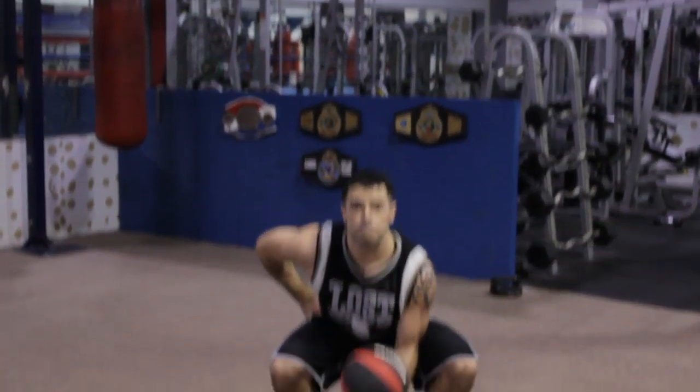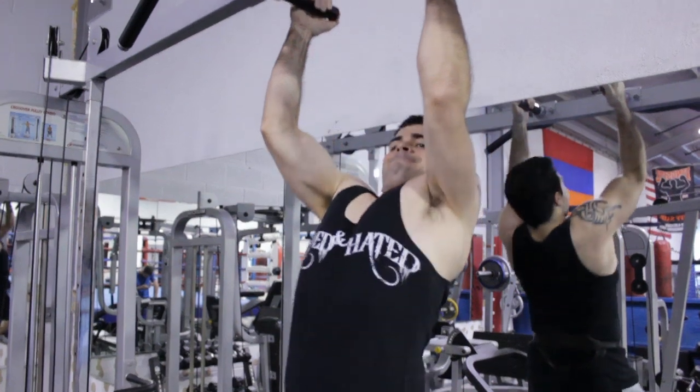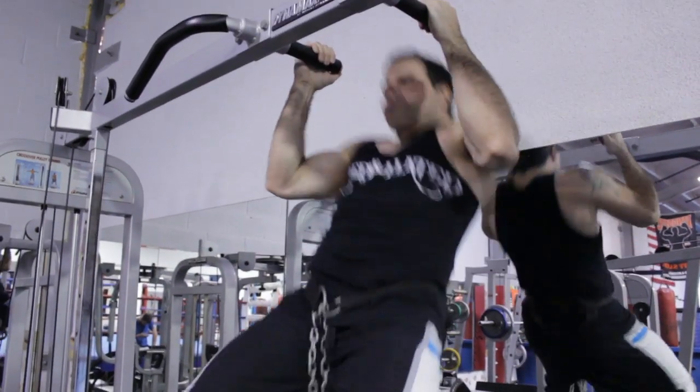Today we're going to be looking at exercises for a taller person — stuff they can do without having to use a lot of that gawkiness of their body against them. The first exercise we're going to look at is the standing squat with the medicine weight, and another one is the weighted pull-up. We'll start with the weighted pull-up.